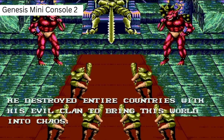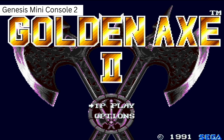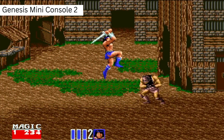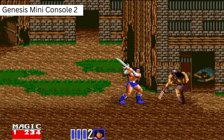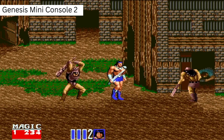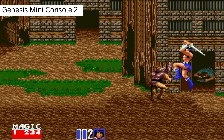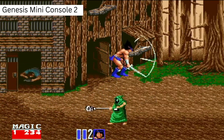This is Golden Axe 2 on the Genesis Mini Console 2. You can see how sharp the image is — the letters, the colors are very sharp and very bright. The gameplay is great with no lag or delay. It reminds me a lot of the arcade version. It's a very good game and the images are very clear. There's no blurriness, no flickering. This is HDMI so you expect high quality image, and I didn't find anything wrong with this version.